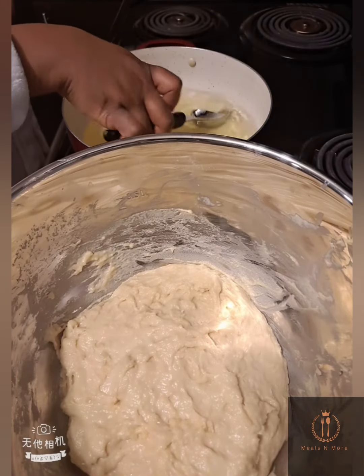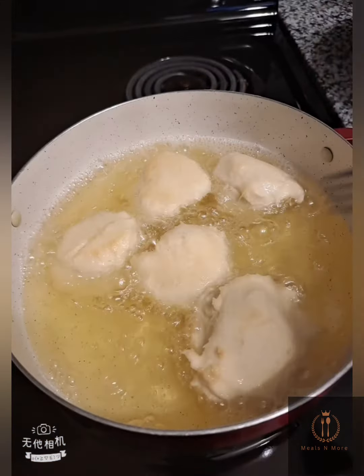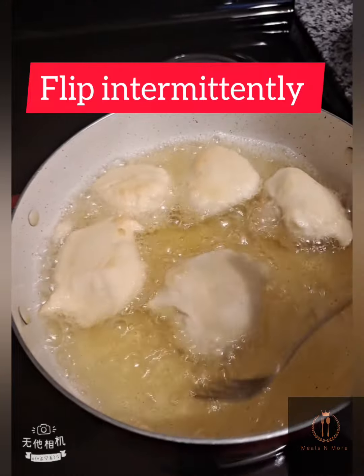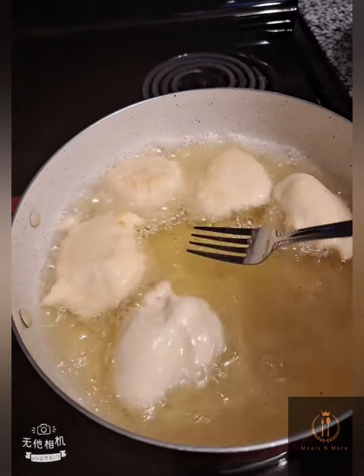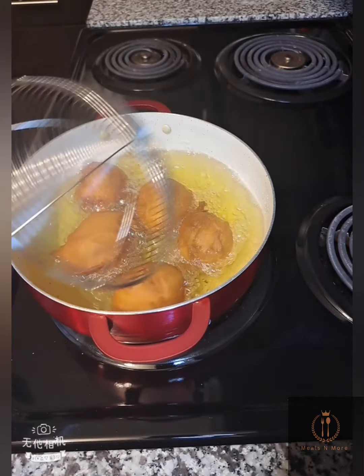I'll be using my ice cream scooper to scoop the batter into the heated pot — you can use your hands if you wish. Flip occasionally so that it cooks evenly. Fry until it becomes golden brown.